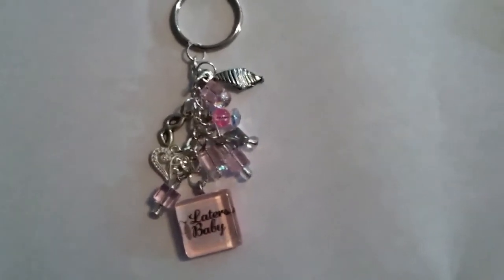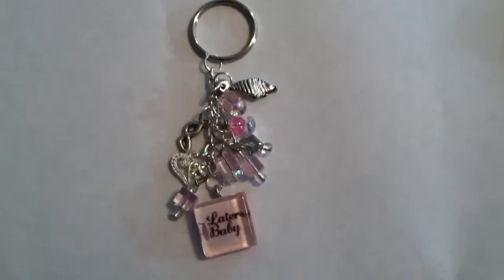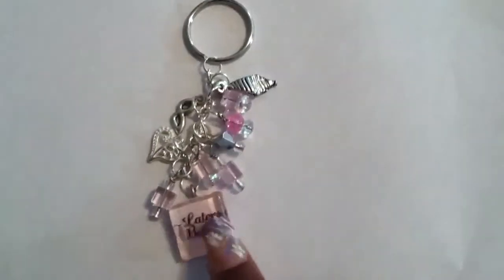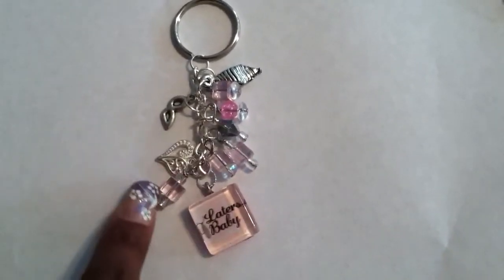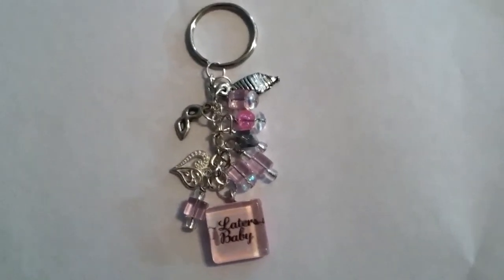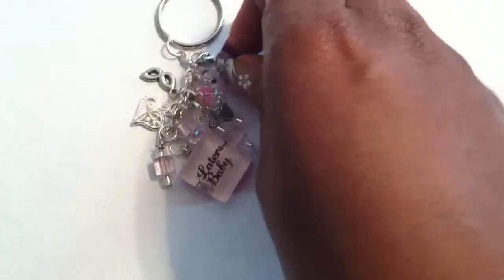This is my Pink Laters Baby Glass Tile Multi-Charm Keychain. The lighting on this might be a little bit off, just because I'm shooting it in my office with very little lighting, so sorry about that. But yes, I actually got some new necktie charms, which I think are totally adorable.